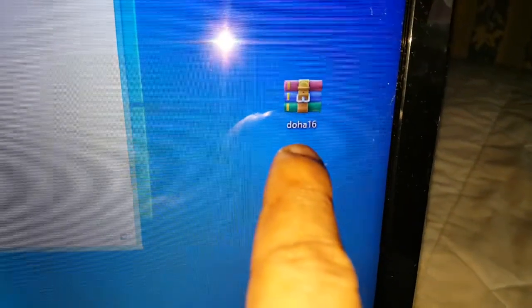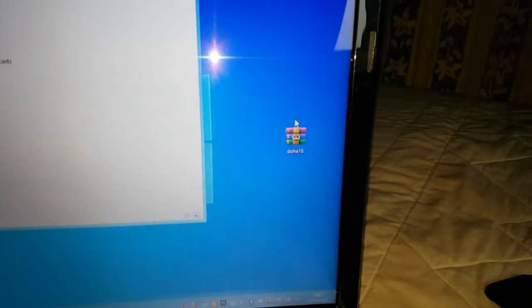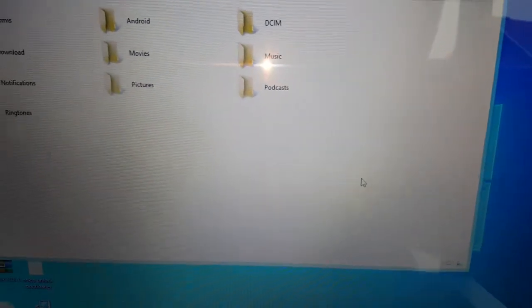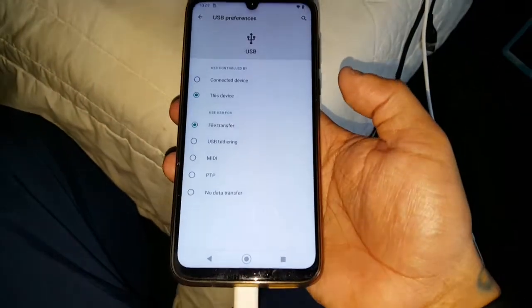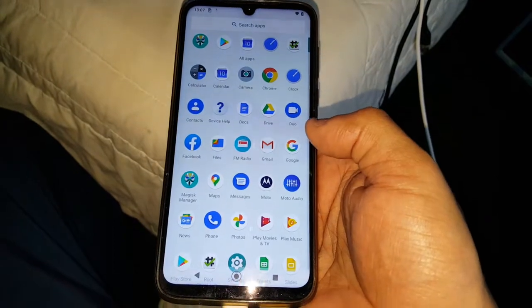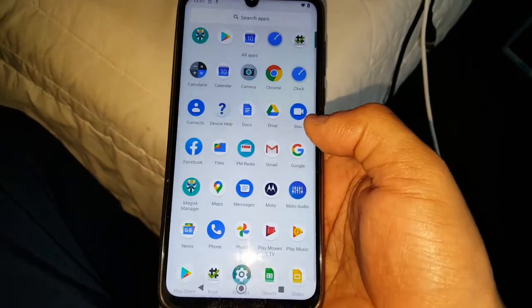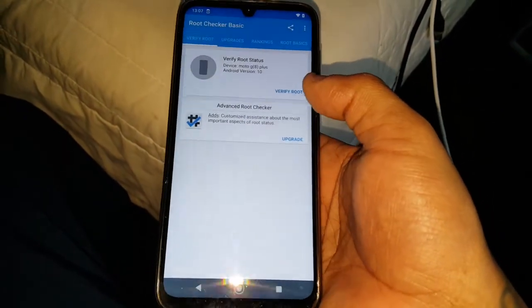First things first, just download this file here — I will leave a link in the description where you can download it from — and you are going to place it on your internal storage on your device. Also make sure you are rooted, so just download the root checker application and double-check that you have root after following my root tutorial.